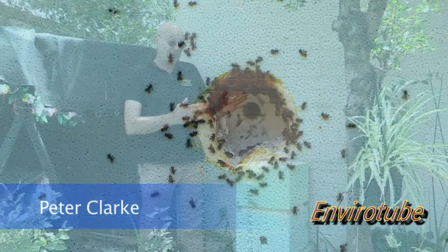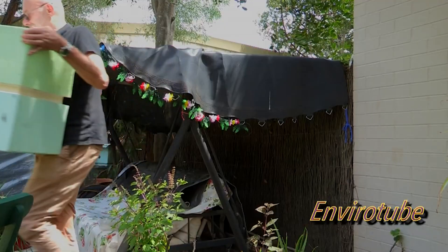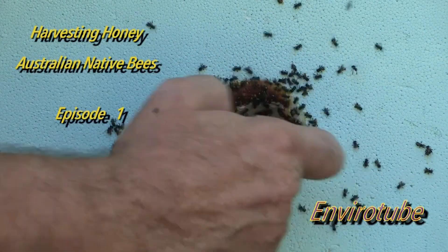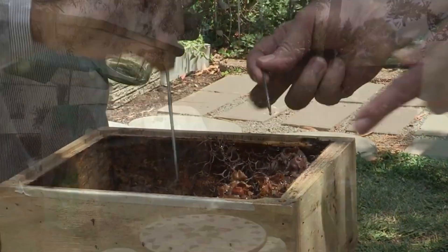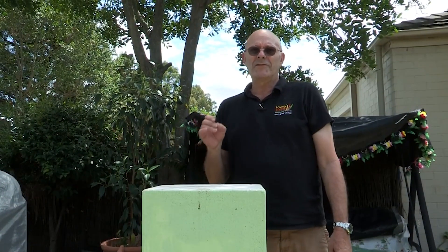One of the many interesting things about Joyty's yard is she's got some stingless native bees. This particular hive has a honey collector on it, so we're not sure if it's ready to be harvested, but we're going to give it a red-hot go. Typically it takes the bees two years to fill up the honey container — they've had 18 months, so it's a bit of a stretch. Will there be enough honey to bother harvesting? There's only one way to find out — we're going to do it.